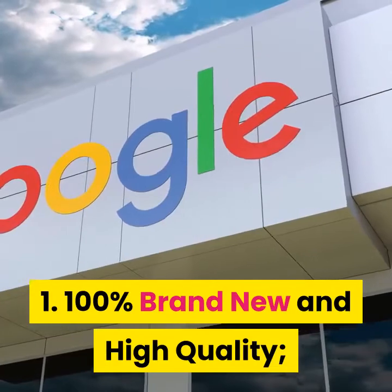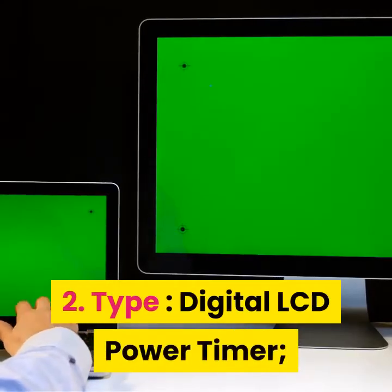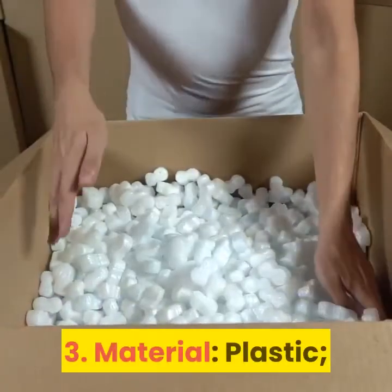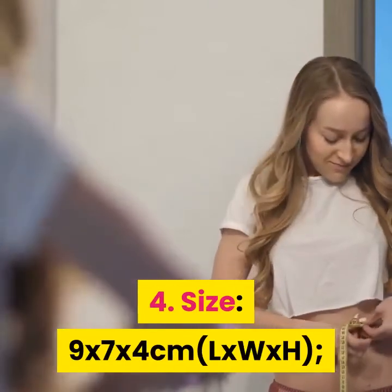100% Brand New and High Quality. Type: Digital LCD Power Timer. Material: Plastic. Size: 9 x 7 x 4 cm.